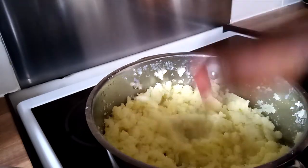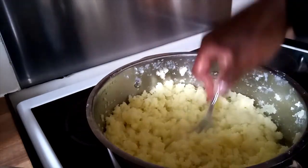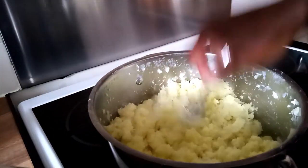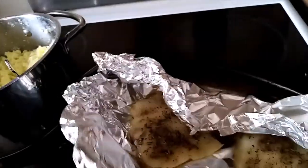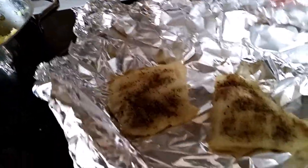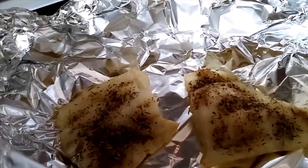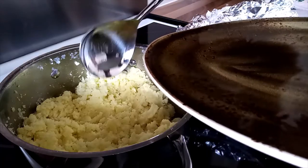And I will finish up. I will fluff it like that. My fish is also done and I'll serve my food.